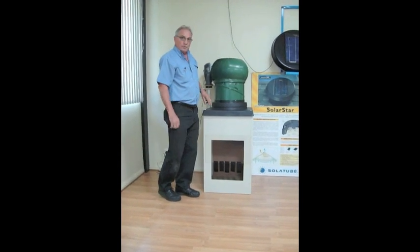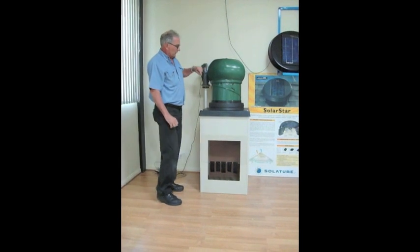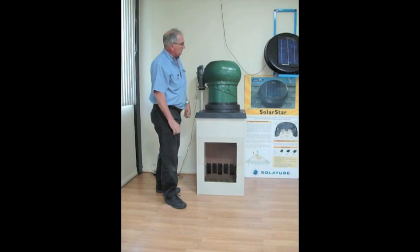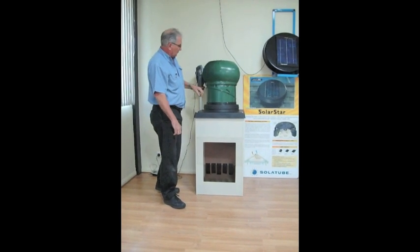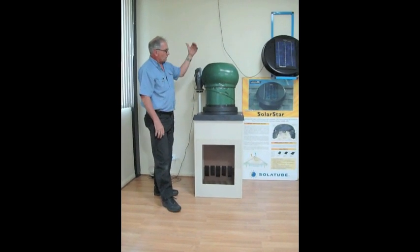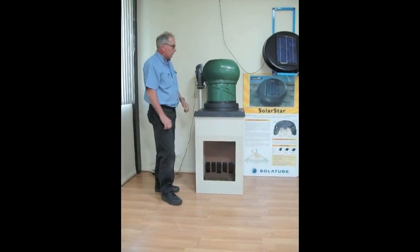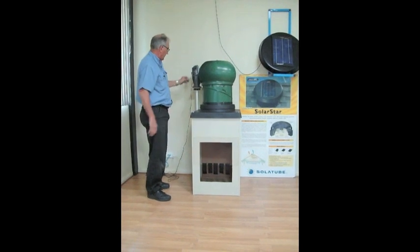What we'll do now is we're going to demonstrate the performance of the Solar Star solar powered roof ventilator system, which will take this unit off and then fit that onto the air box. Then you can see the difference in the airflow performance with the air flowing through the bottom of the air box.